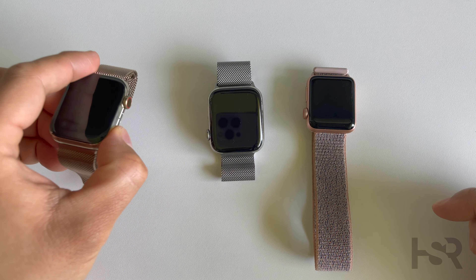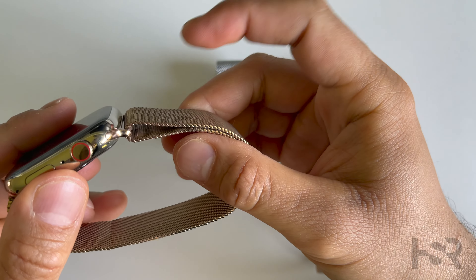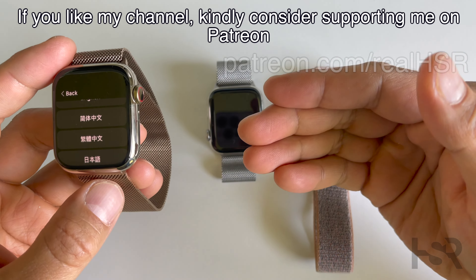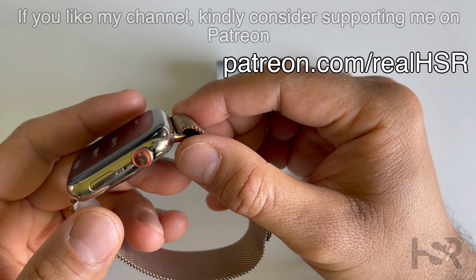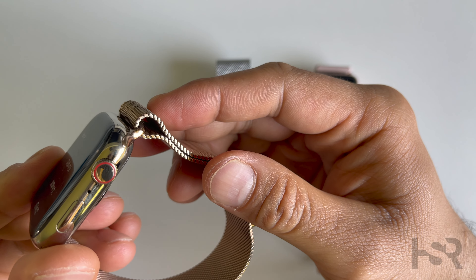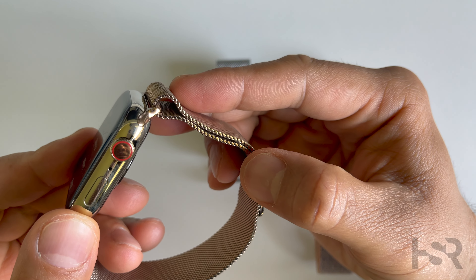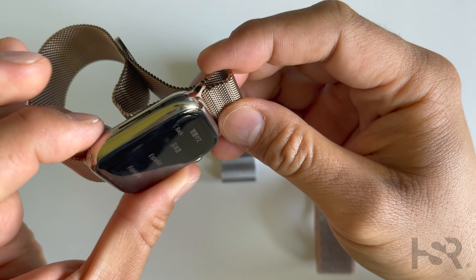First of all, let's have a look at the gold. So this is the gold Milanese loop — and this has got the Milanese loop in gold, while this has got the silver Milanese loop. As you can see, the gold on the Series 7 is barely there, barely noticeable. The Milanese loop looks more of a bronze color than gold.